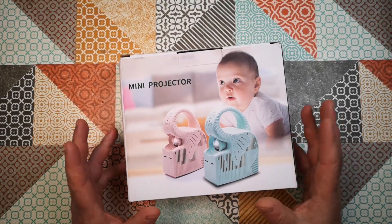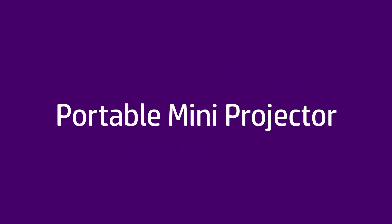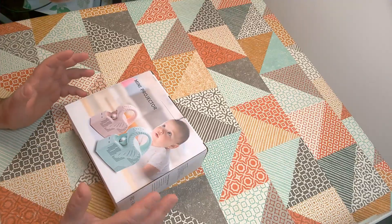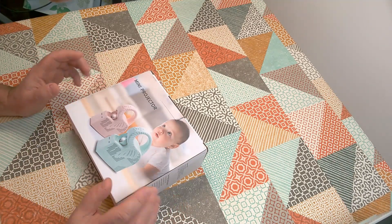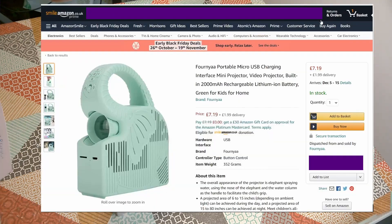Today we're going to unbox and test this weird little mini projector. This isn't normally the kind of product I would buy, but I stumbled across it on Amazon while searching for digital projectors. It's apparently a tiny elephant-shaped plastic digital rechargeable projector that projects from micro SD cards. But there was something really compelling about it, which was the price.